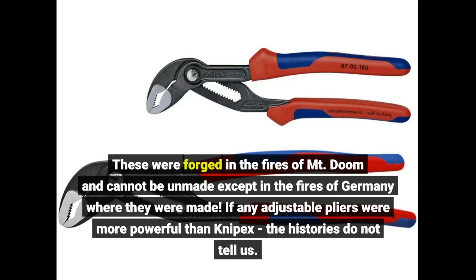These were forged in the fires of Mount Doom and cannot be unmade except in the fires of Germany where they were made. If any adjustable pliers were more powerful than Knipex, the histories do not tell us.